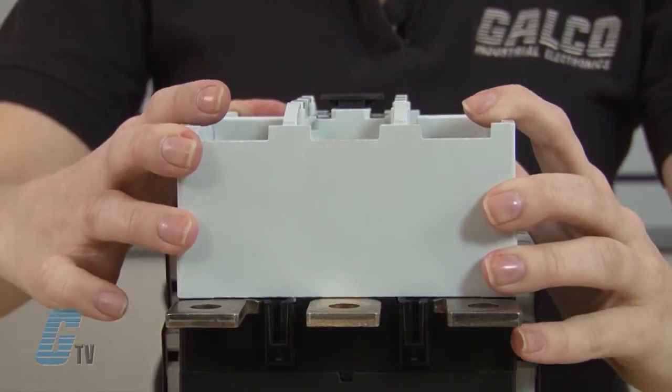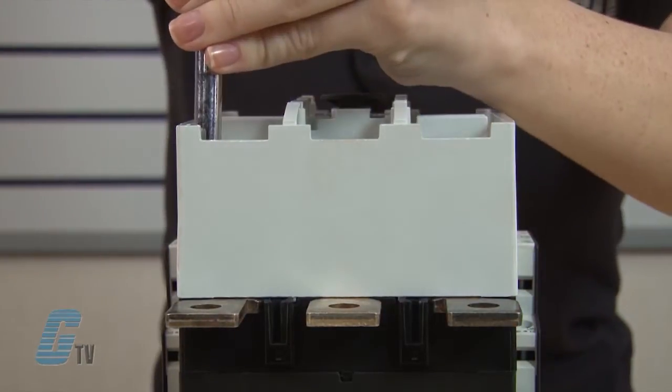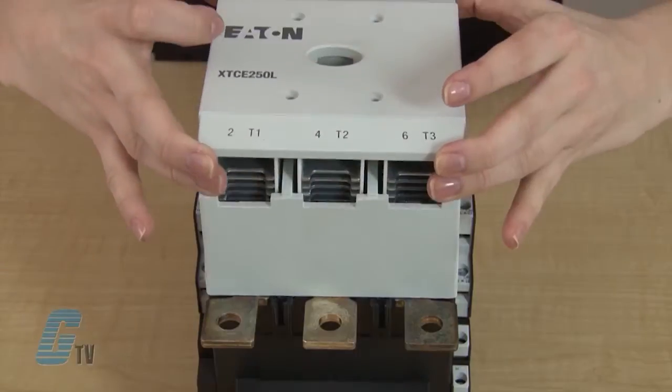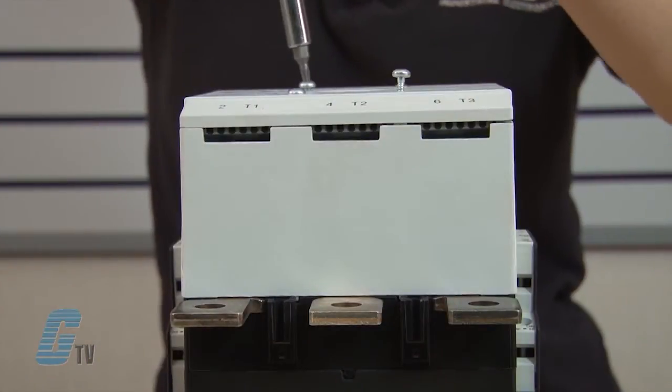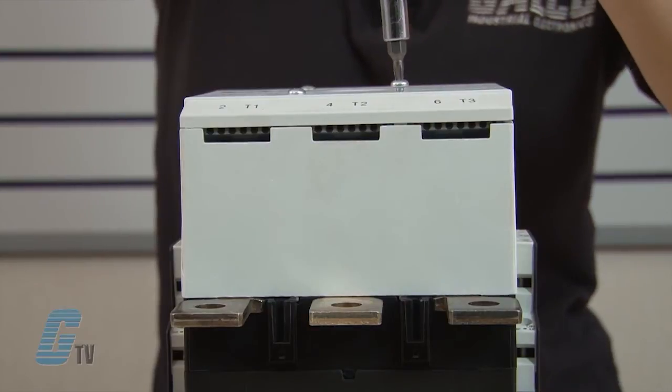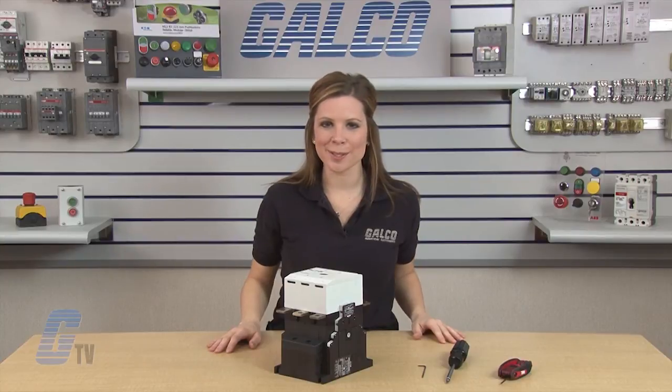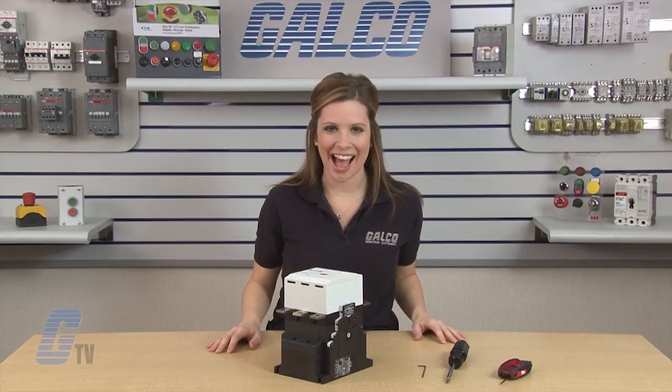Once the contacts have been changed, I can put the inner cover on and fasten it to the contactor. I will then fasten the front plate to complete my installation. Eaton Cutler Hammer XT Series Contactor, along with thousands of other products and services, are available at Galco.com.